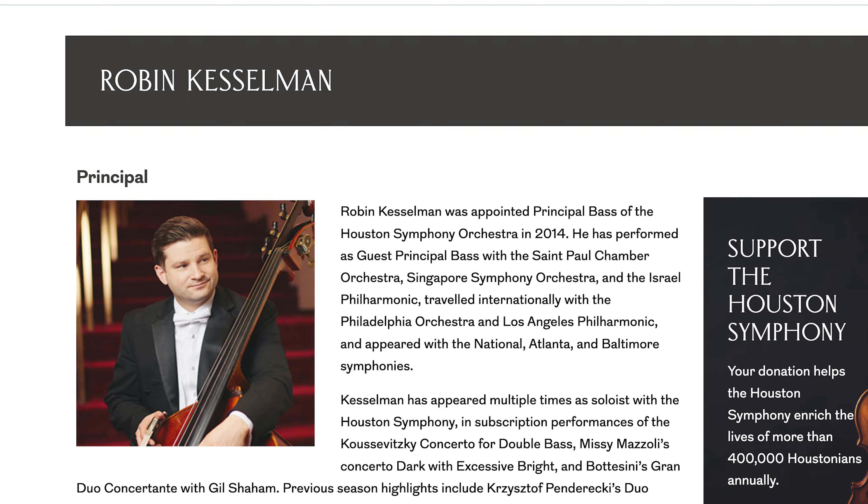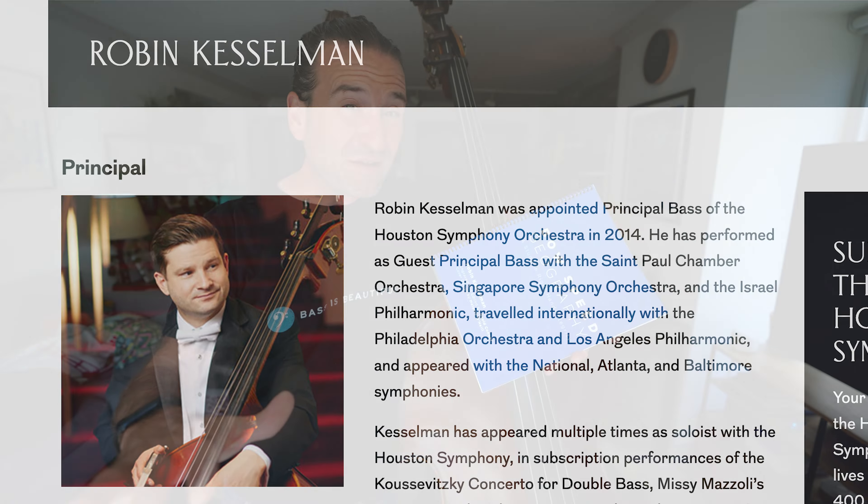It's Jason Heath, and Bow Speed Geography, a new book by Principal Bassist of the Houston Symphony Robin Kesselman, has been making me rethink so many concepts of the bow. Let's check it out.